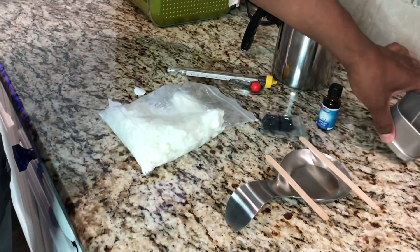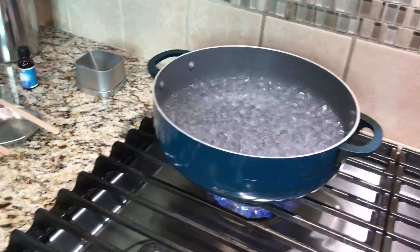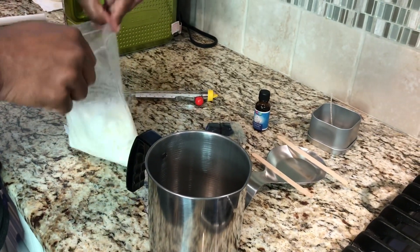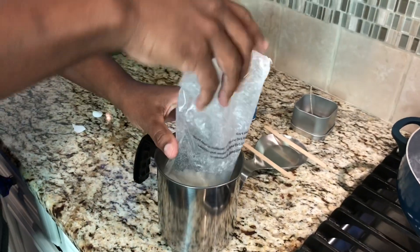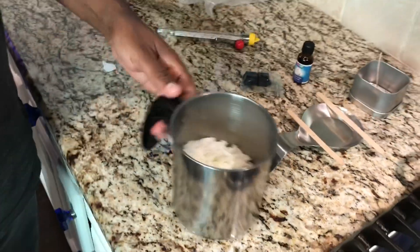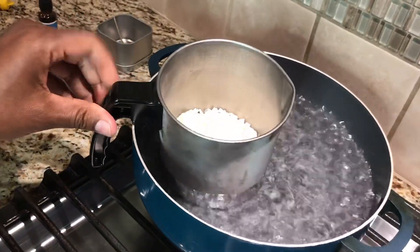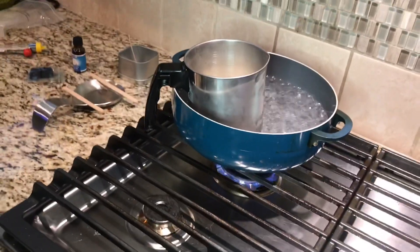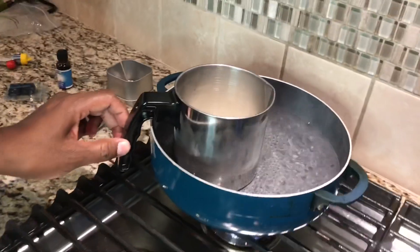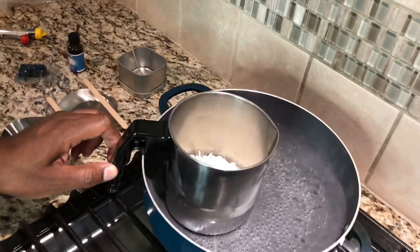We're going to set that aside. Now, make sure you have your water boiling — that's going to be very important. While the water is boiling, we're going to get our candle pot here and take our wax, which is eight ounces again, and pour that right in. Now our water is boiling, so we'll go ahead and place our pot inside the water. Since it's boiling, we're going to reduce our heat, because all we're trying to do is melt our wax. It's going to take a little time.